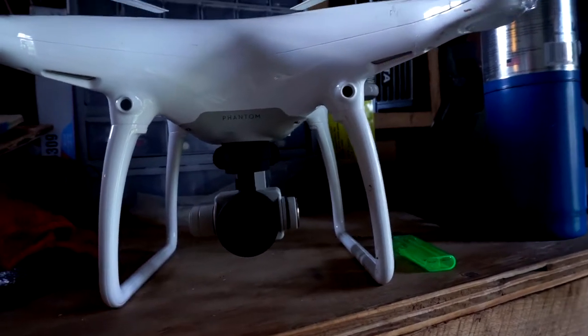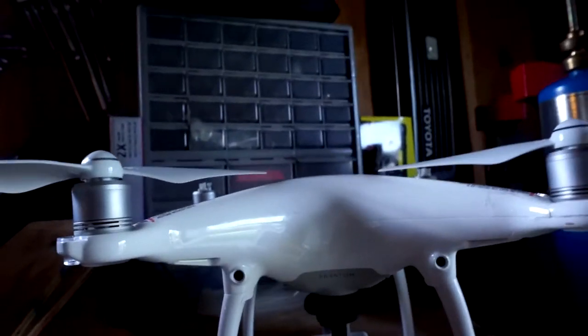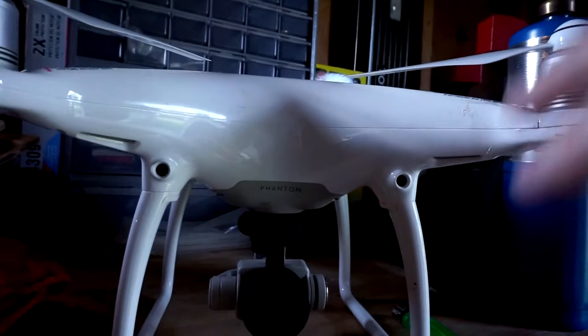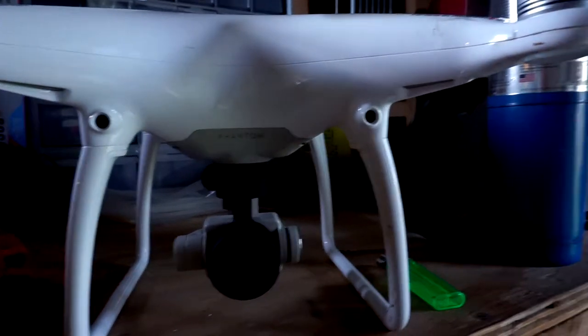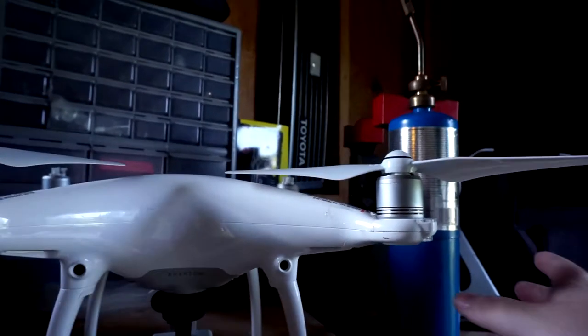I read that the calibration could be off because of this. They asked, like, did you sustain damage recently that may have thrown this off? So since this is off, it might be trying to compensate and thinking it needs to be pointed towards this arm. That's where this guy comes in.